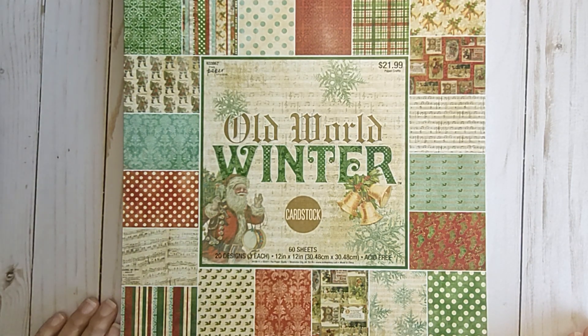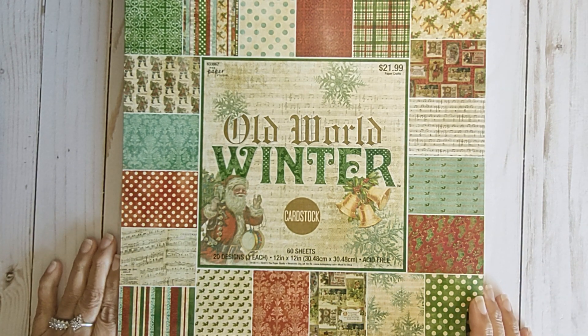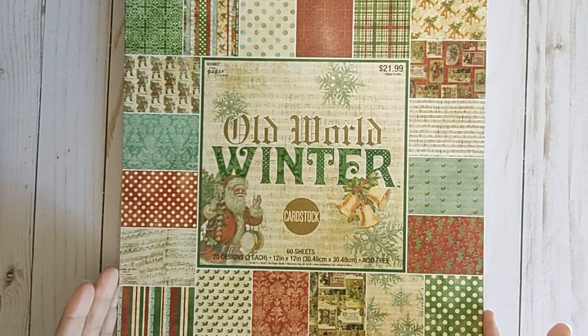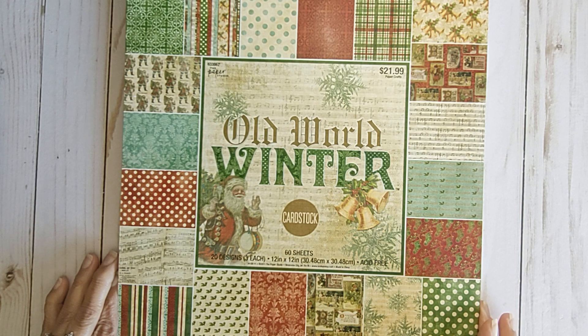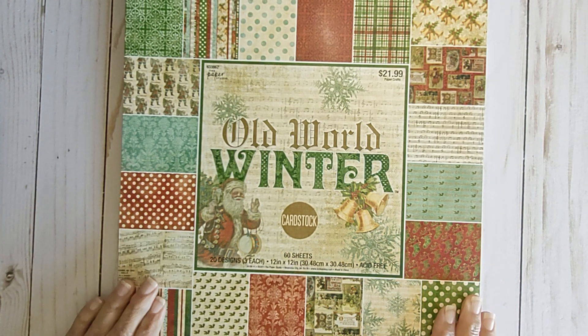Hi guys, it's Giselle. Thank you for joining me today. Today's Project Share is a journal slash December Daily slash December Planner. Maybe you can just use it as a book to keep notes. I wanted to share what it was that I made and the materials that I used.